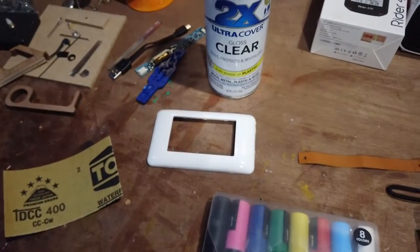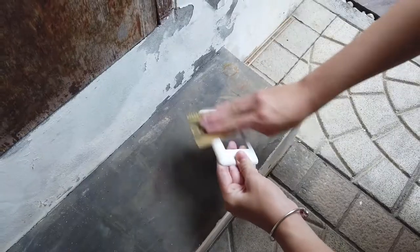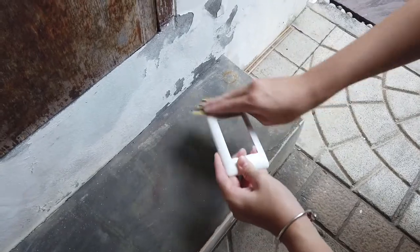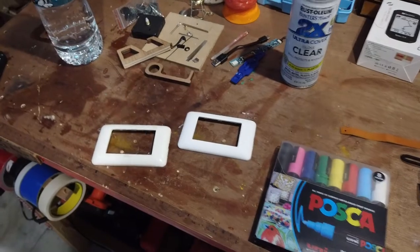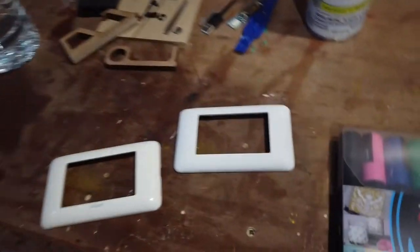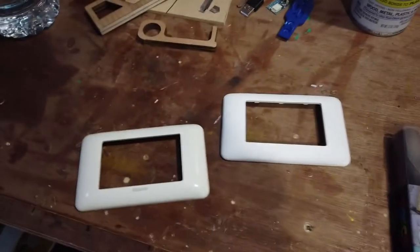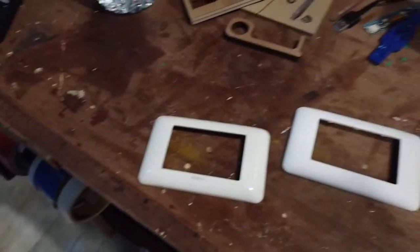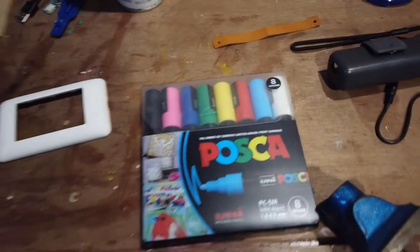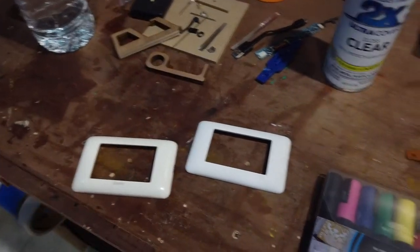I'm gonna start doing the first one — the design is gonna be a Tesla supercharger. Here it is after sanding: the right one is sanded and the left one is the before, so it's a lot less glossy, which is what you want. Removing the factory coating helps our Posca pens stick. Now it's time to customize.